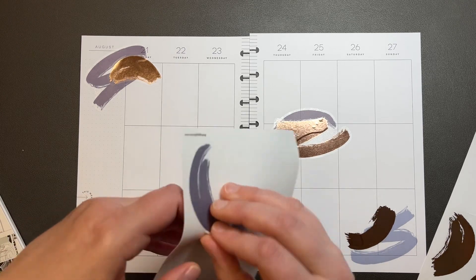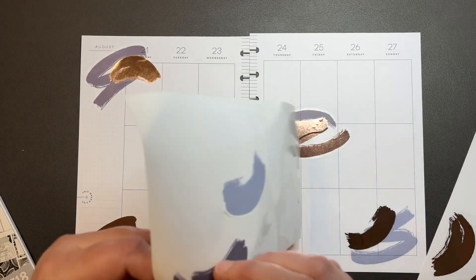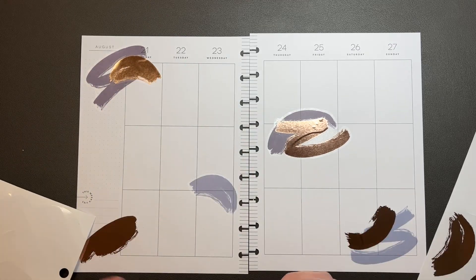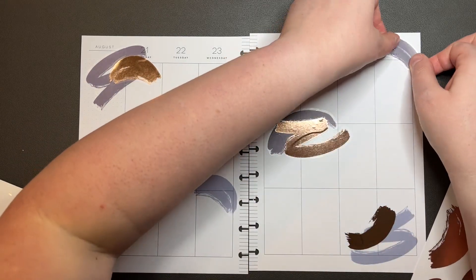It won't come off. The backing keeps coming off with it. Come on.